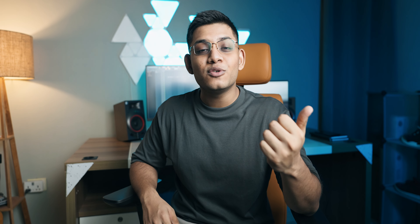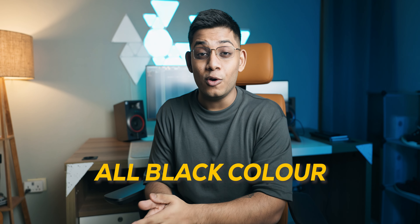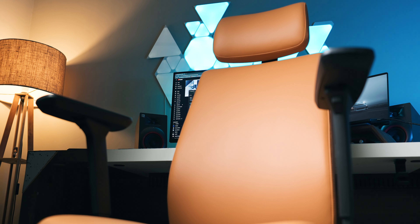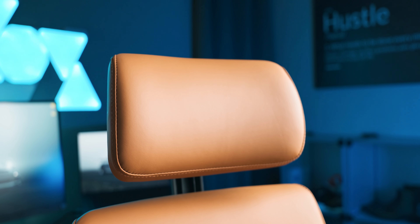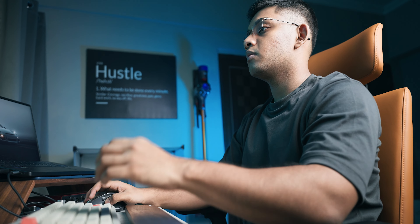You get two color options — a tan leather one, which is the variant I have, or a black one if you want an all-blacked-out look. I really like the tan color personally, but if you like a black chair you can't go wrong with that either — it will also look equally classy and amazing. You spend almost 25,000 on a chair, you want it to look good, feel professional, and give you that executive entrepreneur vibe, and I think this chair does that very very well.